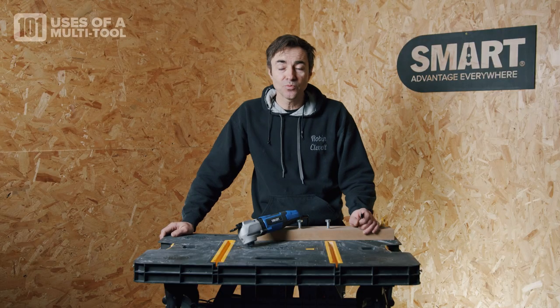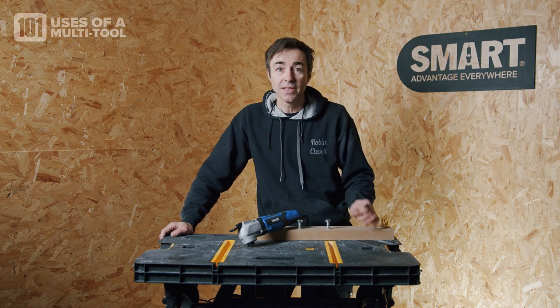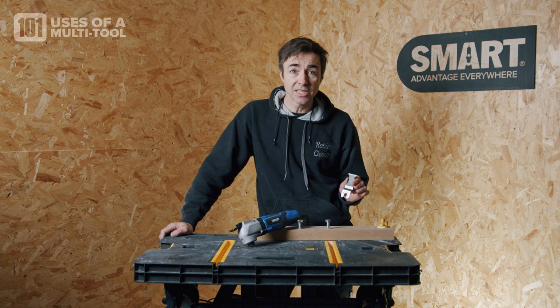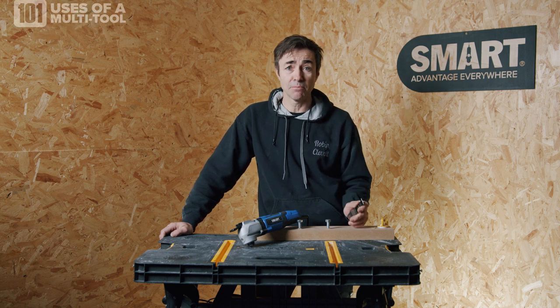I'm Robin Clevett. I'm going to show you 101 things to do with a multi-tool. I'm going to cut off one of these bolts with this 35 millimeter metal buster carbide tip blade.